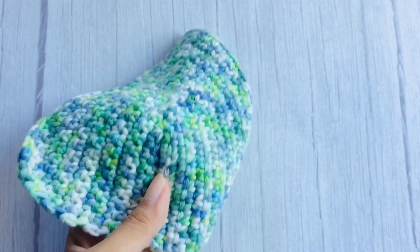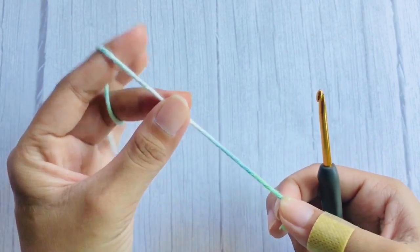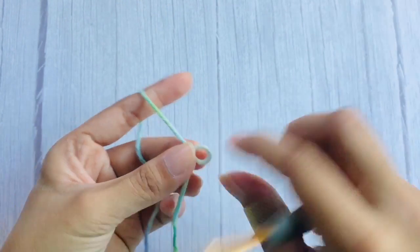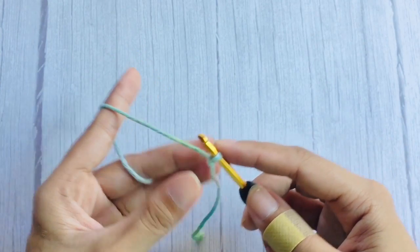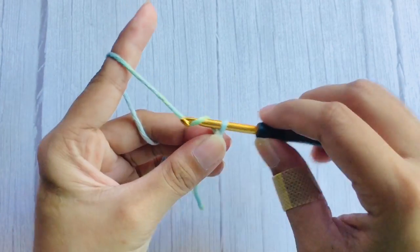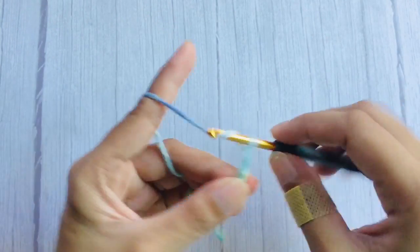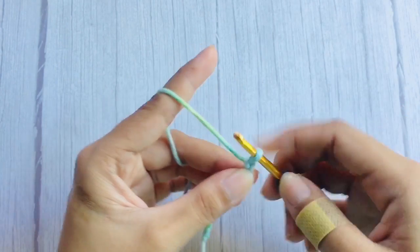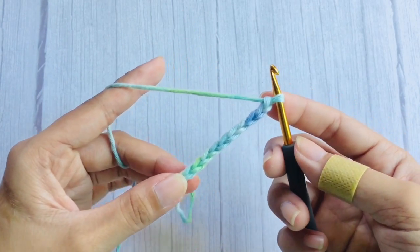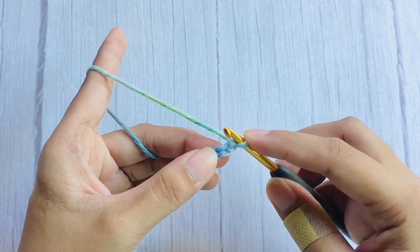We will make the cups first. To begin, make a slip knot and chain a chain that stretches from your under bust to your bust point. I made a total of 10 chains for my size.